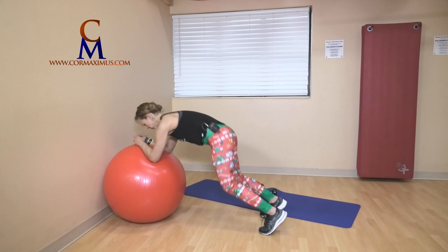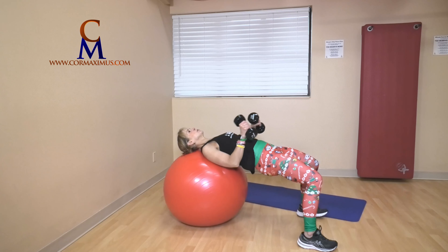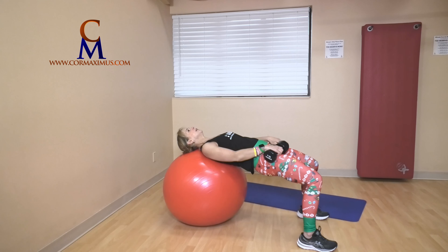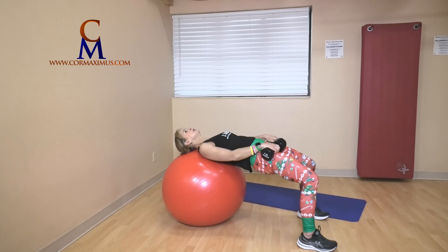Bum up, bum down. Amazing. Walk out — head and shoulders resting on the ball, weights on your hips. Bum goes down, push through heels — one, two, up, three, down, four, five, six, last one, seven. No extras today.